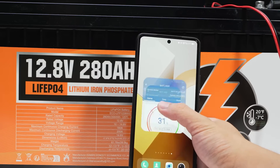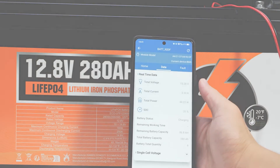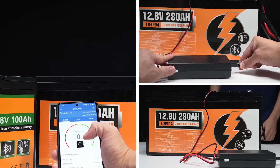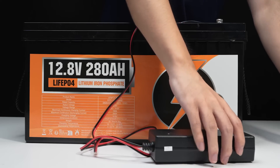This app lets you monitor the battery's capacity, voltage, and current, helping you estimate the remaining usable time of the battery. This way, you can timely adjust the charging and discharging process, plan usage more scientifically, and extend the battery's lifespan.